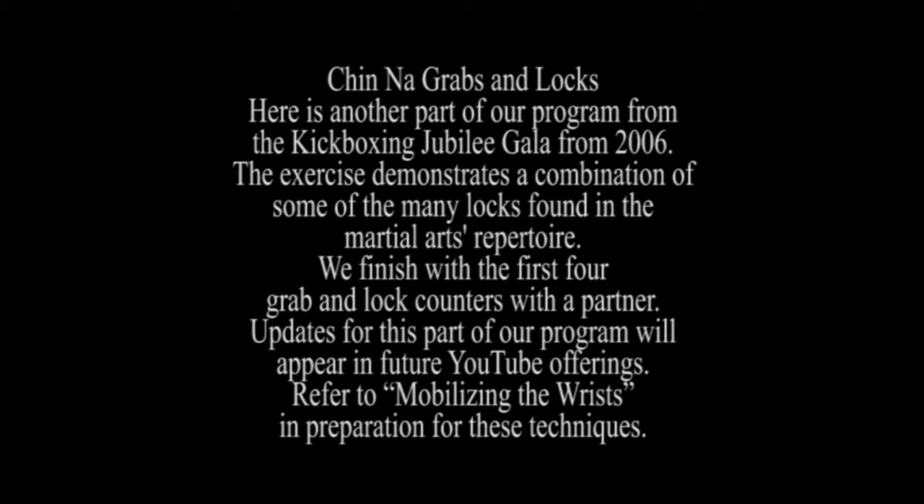Chin na grabs and locks. Here is another part of our program from the kickboxing jubilee gala from 2006.